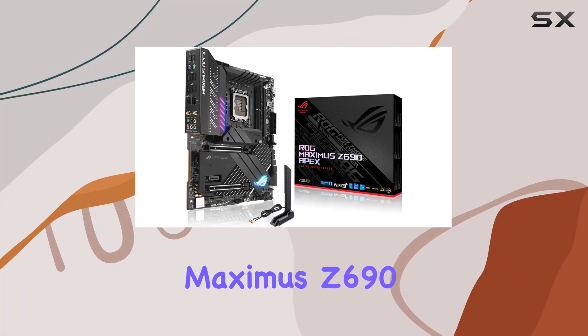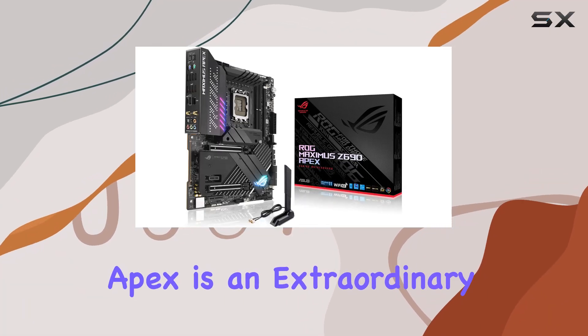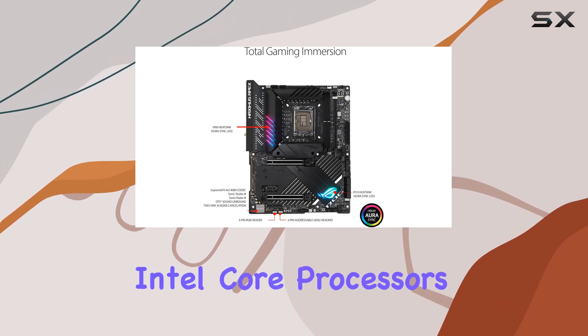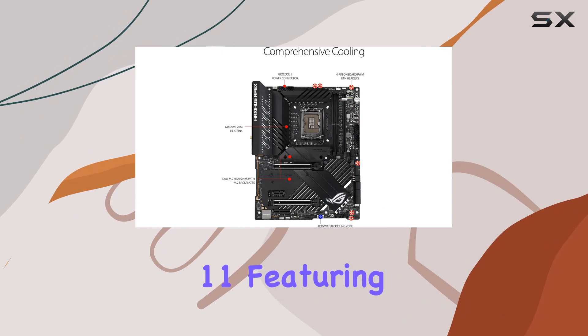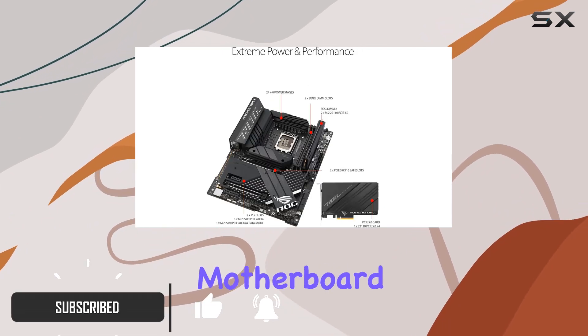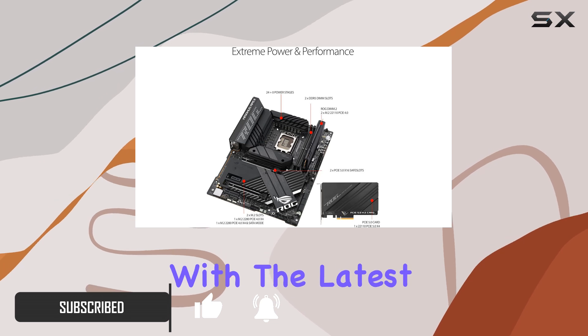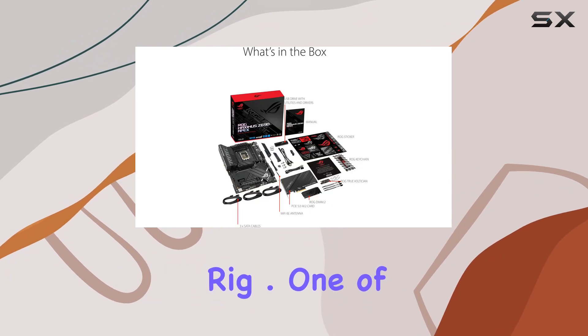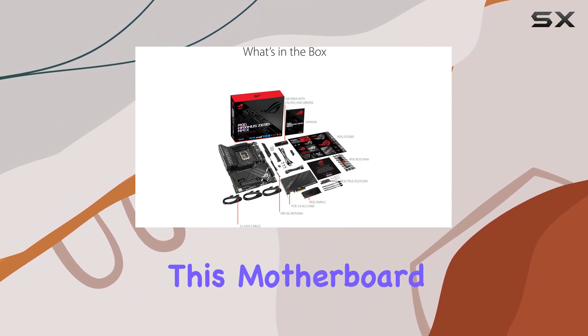The ASUS ROG Maximus Z690 Apex is an extraordinary gaming motherboard specifically designed for 12th Gen Intel Core processors, and ready to support Windows 11. Featuring an LGA 1700 socket, this motherboard promises seamless compatibility with the latest Intel CPUs, ensuring top-notch performance and future-proofing your gaming rig.